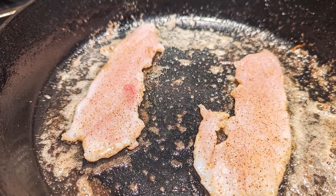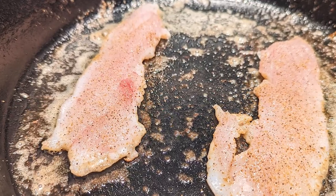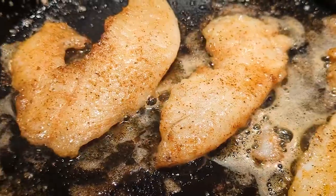Of course I always use cast iron. You primarily use butter in the pan, but you can also throw in a little bit of olive oil or avocado oil — anything else to help give the flavor a little bit more complexity.